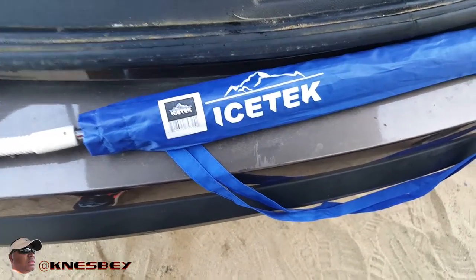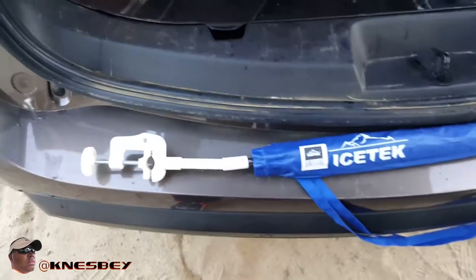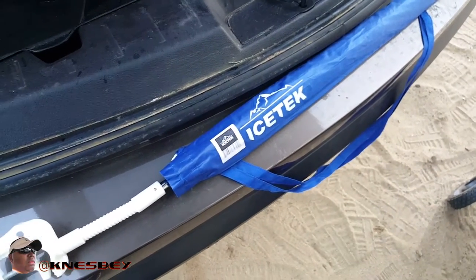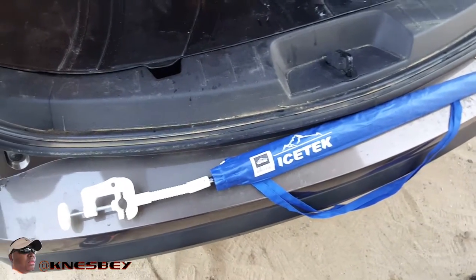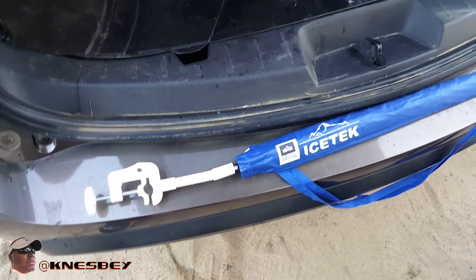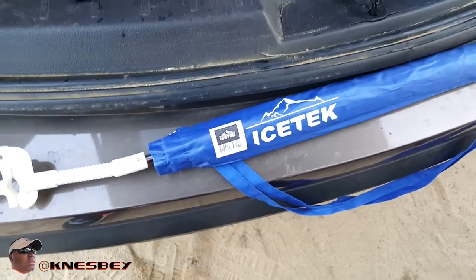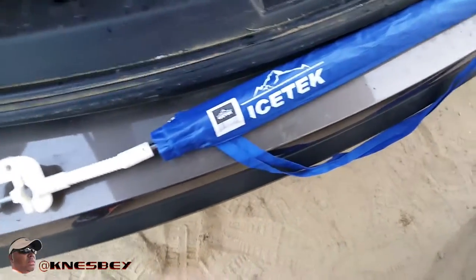Yo, it's that bro Nez. Dropping another review, and this is going to be a quick review of the Ice Tech Chair Umbrella. This is one of those portable umbrellas you can buy to attach to whatever patio chair or beach chair you have to give yourself some shade. If you're a brown skin person like me, you realize you're already tan enough and try to avoid the sun whenever possible. So that's where this comes in handy — you take out your beach chair and you can use anybody's chair as long as you have this bad boy. I'm just going to get right into the review.